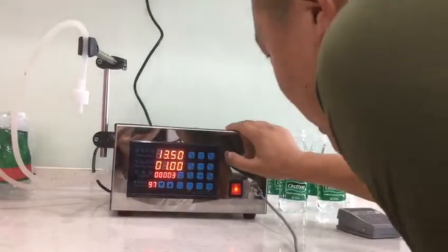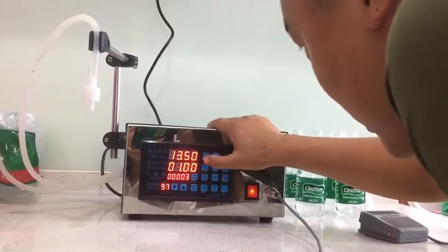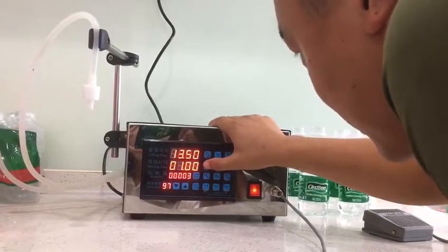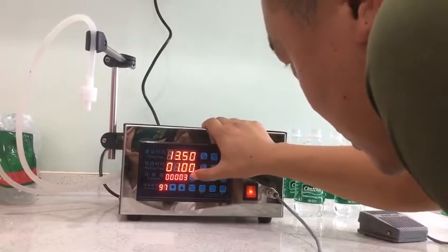Now open the switch. First adjust the feeling time like this, and waiting time like this, and reset the counter.